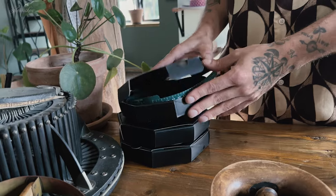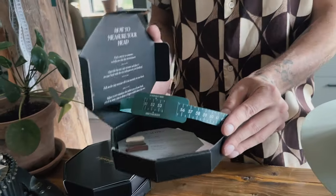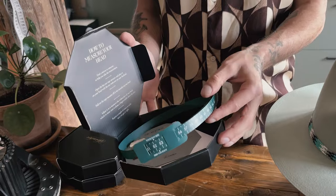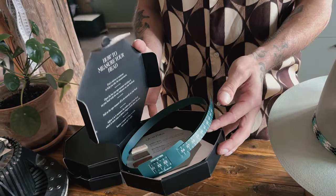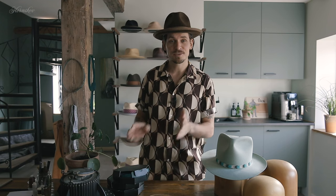If you don't know your hat size, you can order our free size kit that includes everything you need to take a precise measurement and imprint of your head shape at home. If you think you're in between sizes, always go with the larger size. It's very easy to make micro adjustments to a hat to make it slightly smaller.